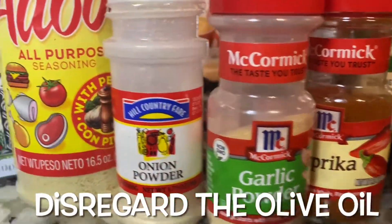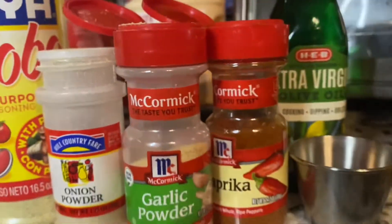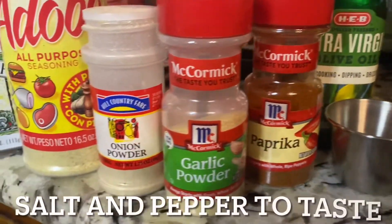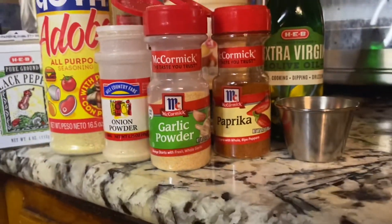For the recipe, I will add some adobo seasoning, some garlic and onion powder, paprika. I'm going to also use some herbs — you can use these as well or you can just leave them out.